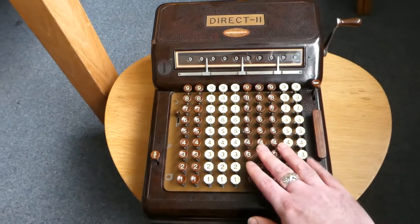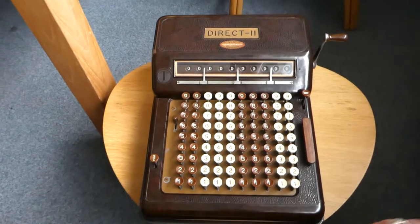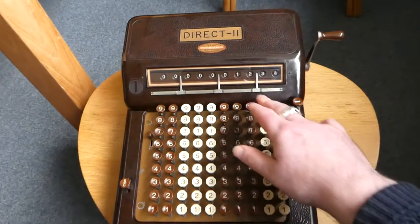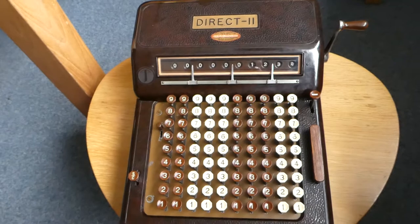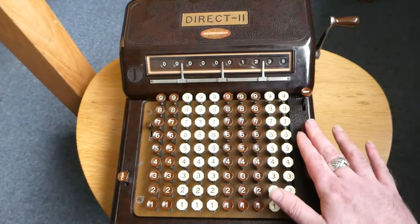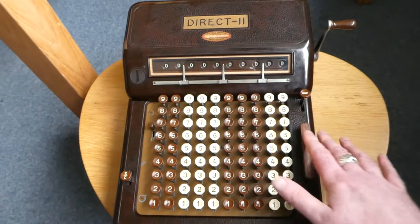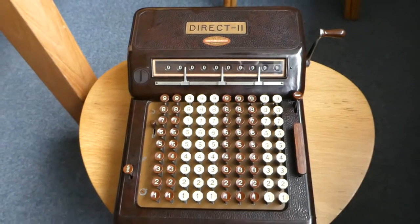The keyboard looks a bit like a comptometer keyboard, but it's not really a direct adder. When you type a number it gets shown on the display, but to add it to the total you have to press this button, this slab here. The display is then cleared and it's added onto the internal register.